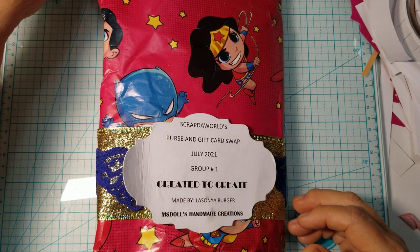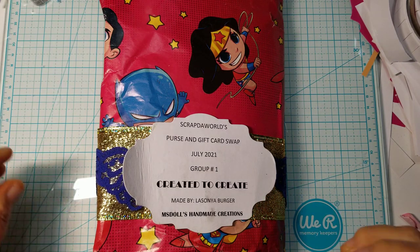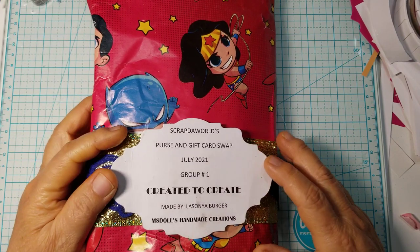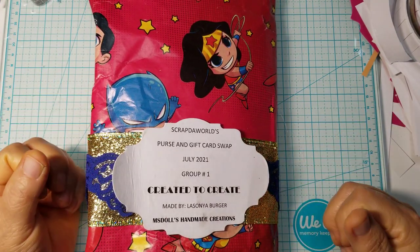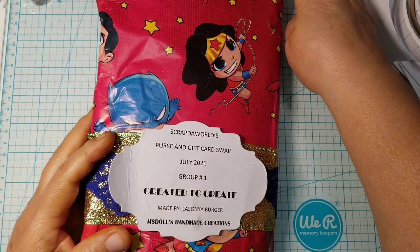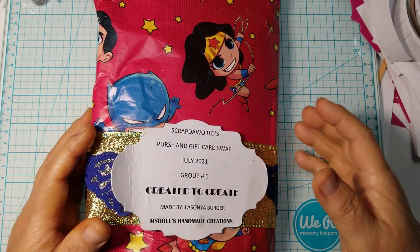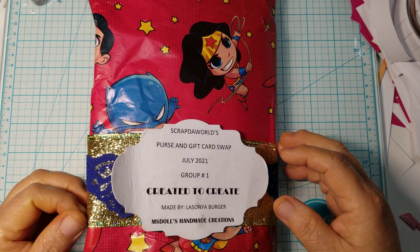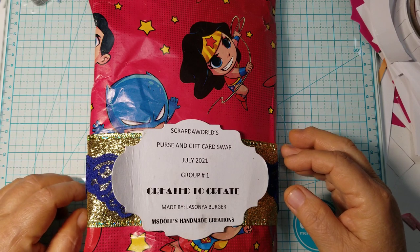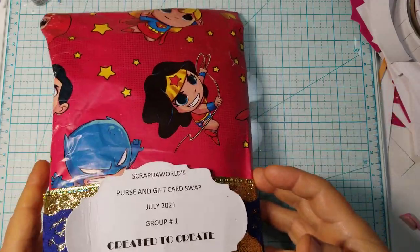Hi everyone, this is Ida of Created to Create. Welcome back to my channel. I have a swap that I received that I want to share with you. I was in the Scrap the World purse and gift card holder swap and I got my stuff in a couple days ago. I wanted to take a break because I do want to share what the ladies created. You can go to Scrap the World — we were group one in the purse and gift card holder swap — and I'm going to open it and share what I got from that swap.